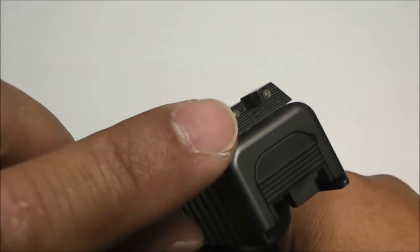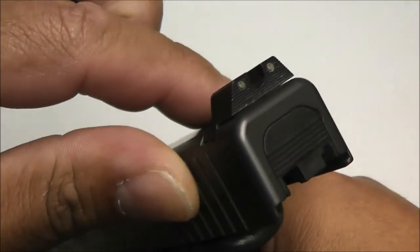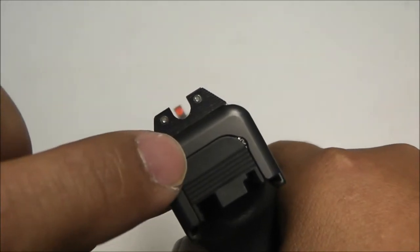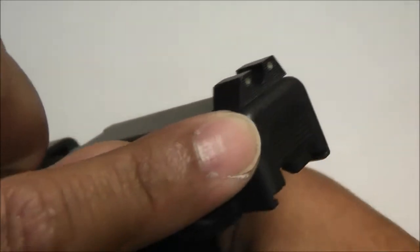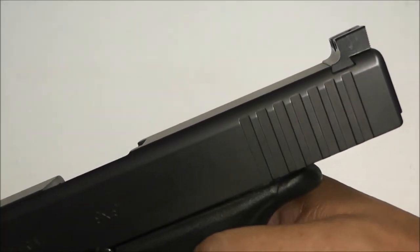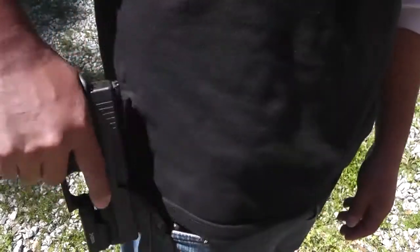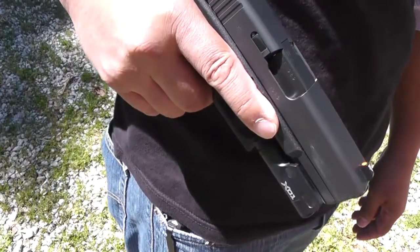It's got three tritium vials. If you notice the back, it's got the little serrated surface right there to eliminate glare. And you've got the U-notch right there — pretty good sight picture. I love how this thing is tall, so if you're injured and need to rack your slide, you can rack it against your belt, holster, or any flat surface like a table.